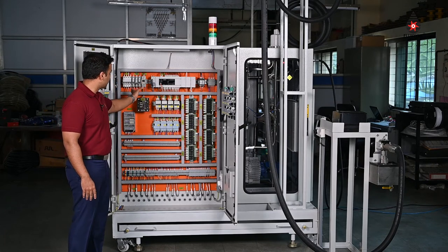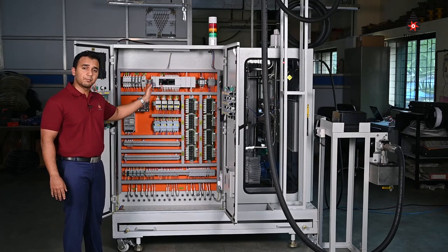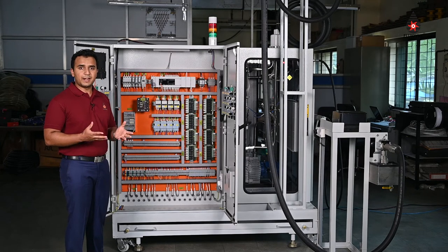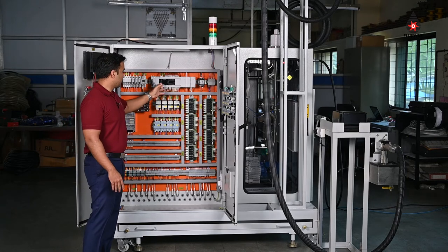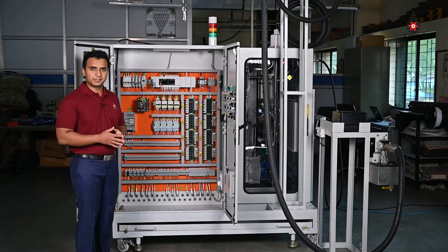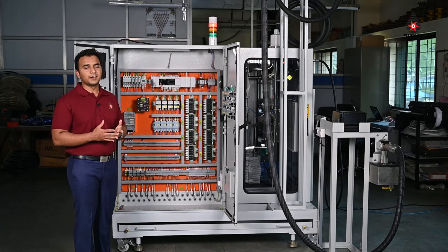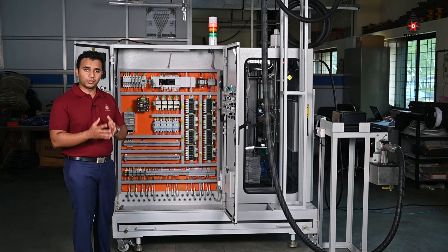Along with the transformer we have our standard switchgear — MCBs, MPCBs, contactors — and also the SMPS which powers the PLC, the brain of the system. All switchgear is usually sourced from Siemens or other brands that a customer might specify. For the main controller, which is the PLC or Programmable Logic Controller, for this particular machine we have selected the Mitsubishi FX series, but there is also a choice between Allen Bradley and Siemens. The PLCs come with their own standard cards such as Modbus cards, CC-Link cards, or Profibus cards depending on what communication is needed — for example, connecting to a server on Profibus or a larger DCS, with bespoke protocols built into the PLC.